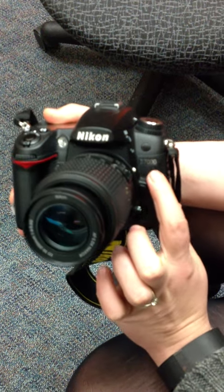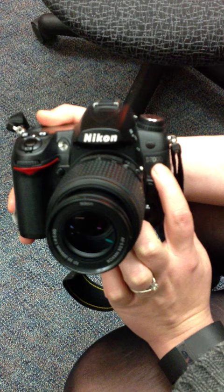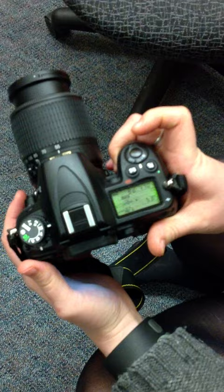This is how to adjust the shutter speed on a Nikon D7000. Make sure that your camera is on. Make sure you are in the manual mode.